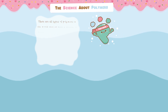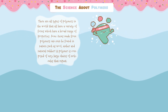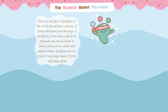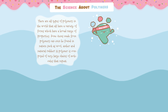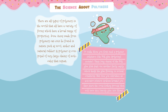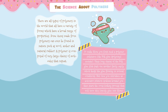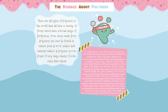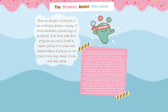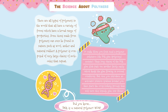To learn the science behind slime, we first need to learn about polymers. There are all types of polymers in the world that have a variety of forms and a broad range of properties. Some items made from polymers can even be found in nature, such as wood, amber, and natural rubber. Remember, a polymer is composed of very large chains of molecules that repeat. To make slime, you first need a polymer substance like PVA glue. These long chains of the PVA glue slide past one another easily, which keeps the glue flowing in normal conditions. But once you introduce an activator solution like sodium borate, you then start the cross-linking process that will turn this liquidy glue into slime! Did you know? DNA is a natural polymer!